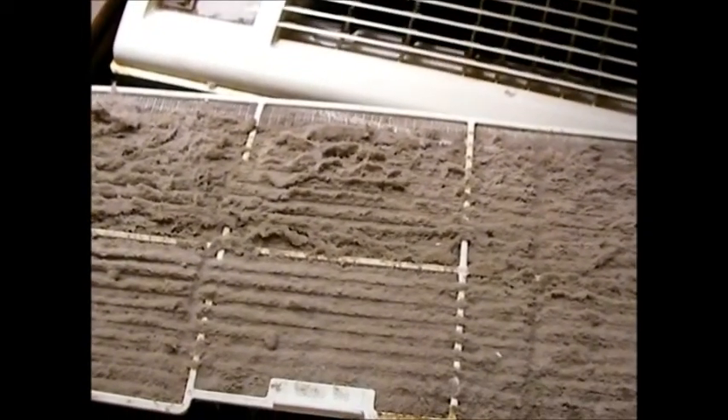Look at that — this is what was happening to mine. It was blowing fine but the air was just barely cool. Look at how filthy that filter is. That's obviously the major problem, if not the problem. I'm going to take this out and clean it up.